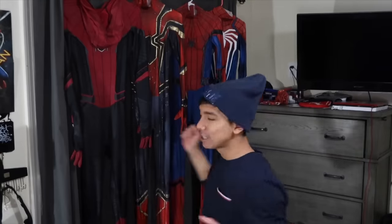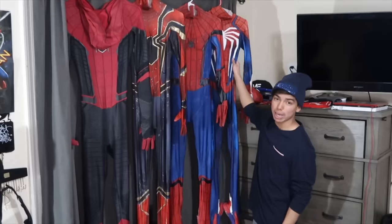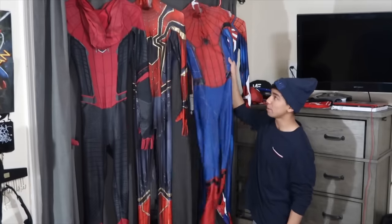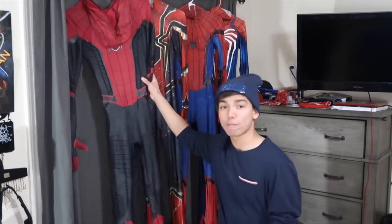Today, we are here right in front of my closet. As you guys can see, I have all my Spider-Man suits. I'm going to be trying on all of them and showing you guys every single Spider-Man suit that I own. A full Peter Parker closet rundown for you guys. I have the PS4 Insomniac Advanced suit, the Spider-Man Homecoming suit, the Iron Spider MCU suit, and the Far From Home suit — so basically three MCU suits and one video game suit.